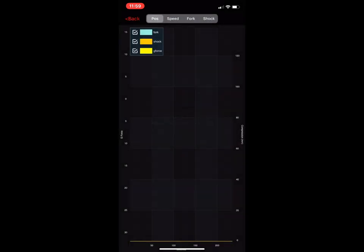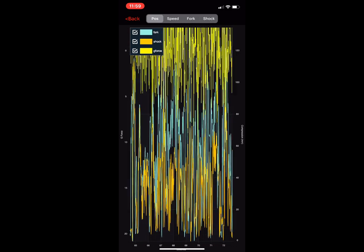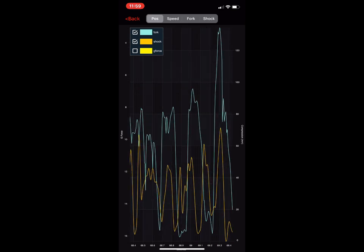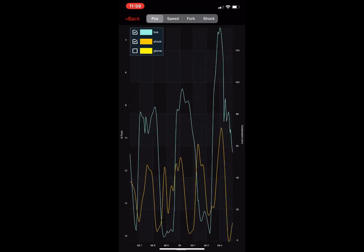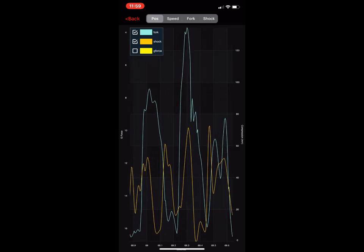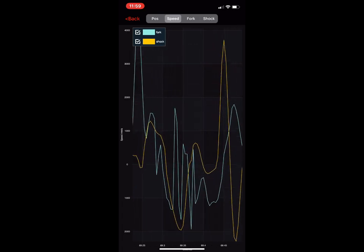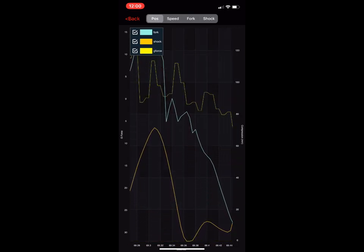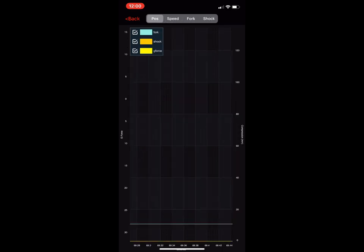If you want to see the waveforms, what we show here is position for the fork and the shock. The g-force is shown in yellow. You can pinch and zoom — you can scroll out, and if you want to get rid of the g-force you can turn that off. The blue line is the fork and the yellow line is the shock, showing how deep it goes in the travel. You can switch to just look at speed, and the app remembers where you were in the last page.